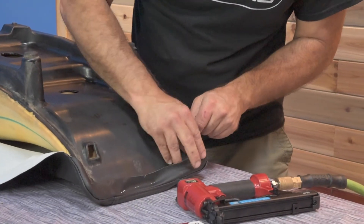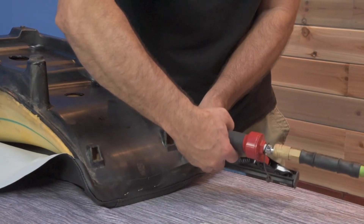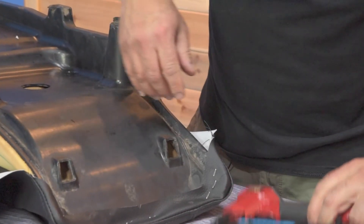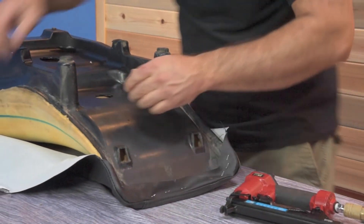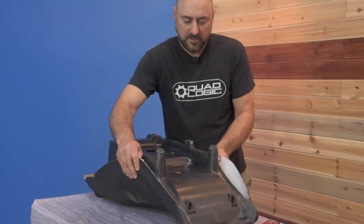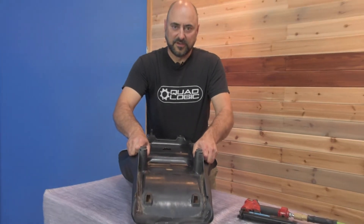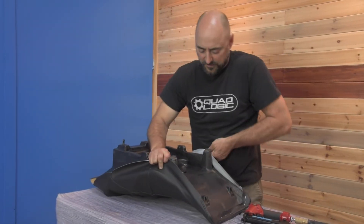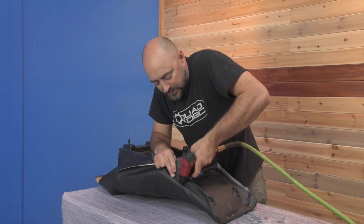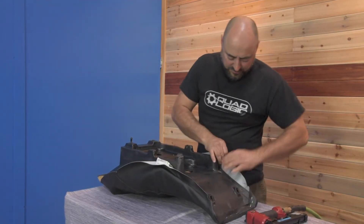We're going to get everything set before we really start stapling it all down, because a lot of times you have to unstaple, reposition to get a wrinkle out, and then restaple it. Line up the seam with the edge of the seat — seam right on the edge. Don't worry if they don't go in perfect right away because we'll be coming back around and getting those later. Next step is you want to pull it and make sure it's even on both sides.